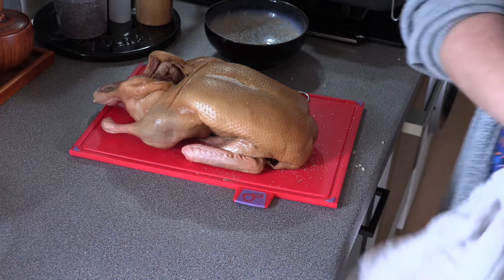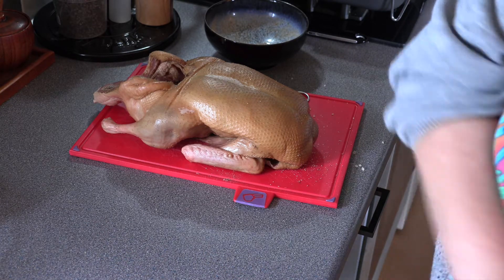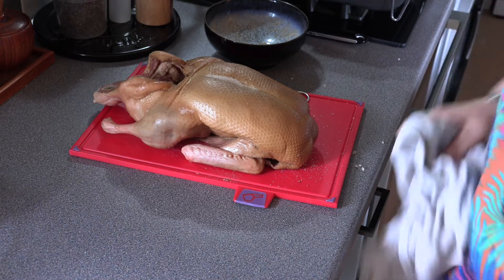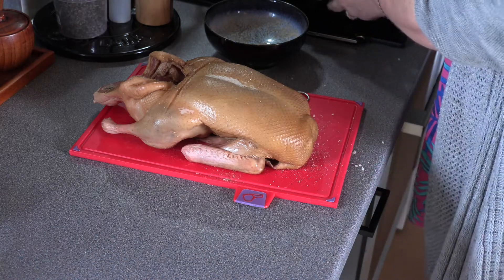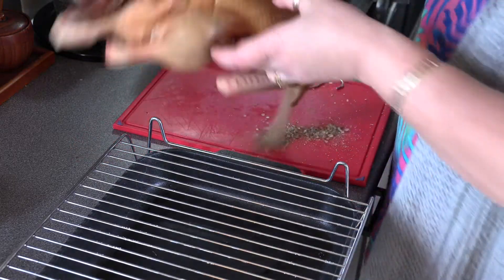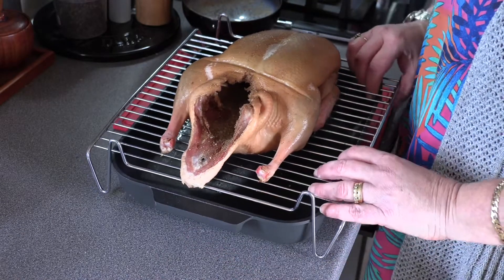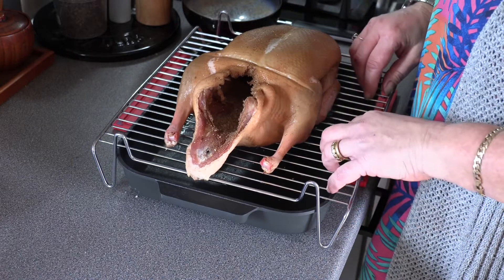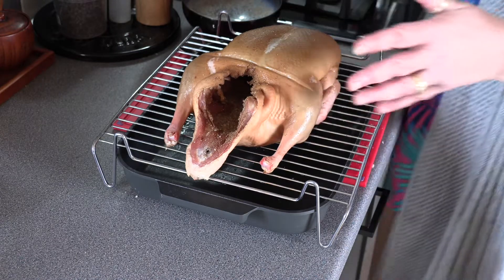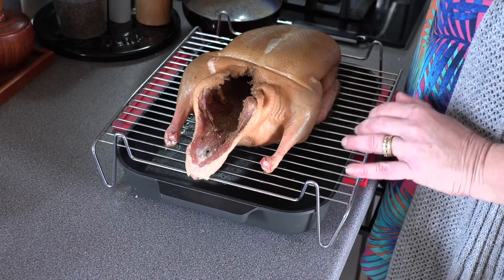I'm going to preheat the oven to 240 degrees Celsius, and we just cook that for 15 minutes, then reduce the temperature to 180 and roast it for the remaining hour and 10 minutes. I'm going to put it onto a rack above a baking tray and pour 150ml to 200ml of water into the pan while it's roasting — that just helps with the fat that comes out of the duck so it doesn't spatter all over your oven. And that's it — ready to pop in the oven for lovely roasting.